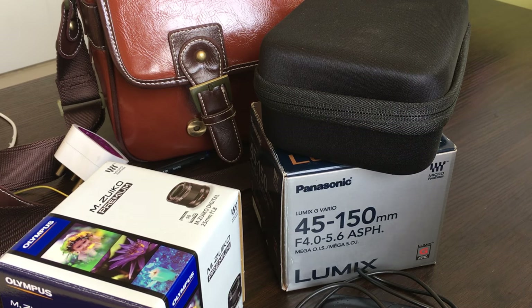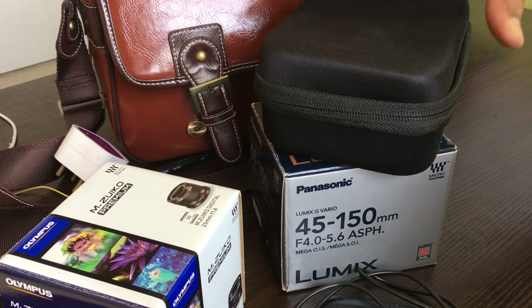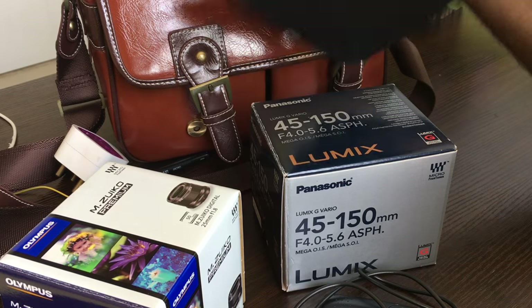Hello YouTubers and welcome to my review of the Panasonic G7. I have been wanting to do this second review for some time as a lot of you had demanded, and what I am going to do is take you through my camera setup and tell you what are the things needed for this particular camera.